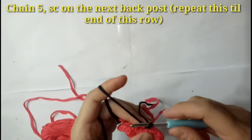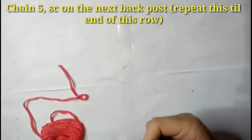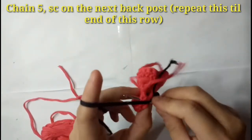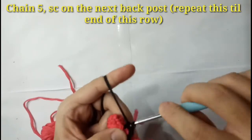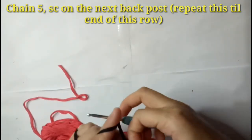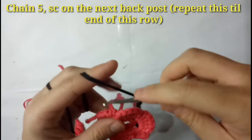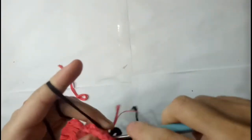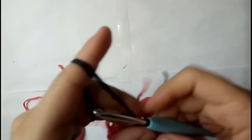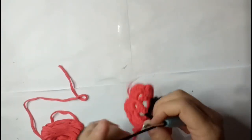When the second yarn is attached, make 5 chains. Then single crochet on the back post — just like that — and then 5 chains again. Repeat this pattern until the end, then close this row with a slip stitch from the first single crochet.